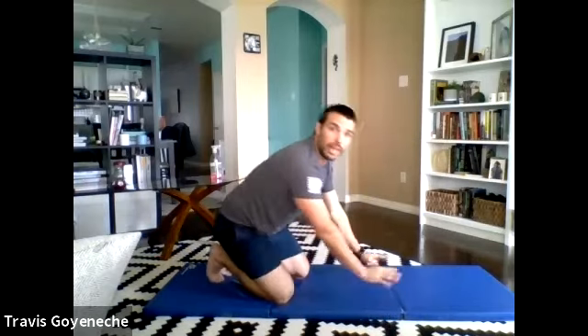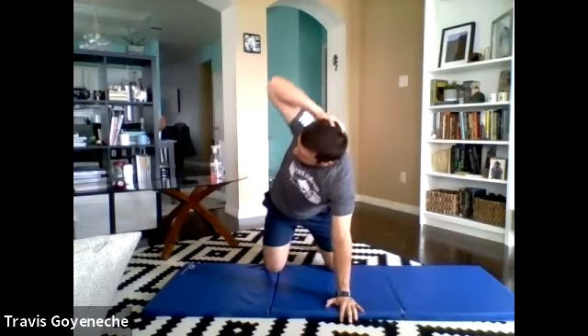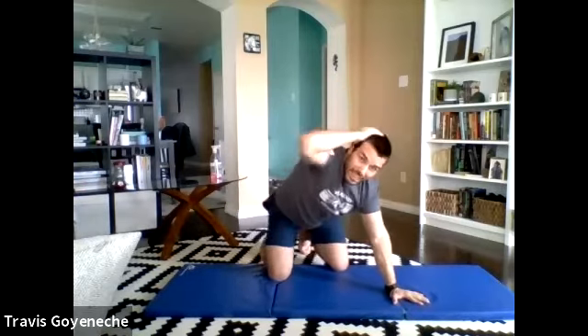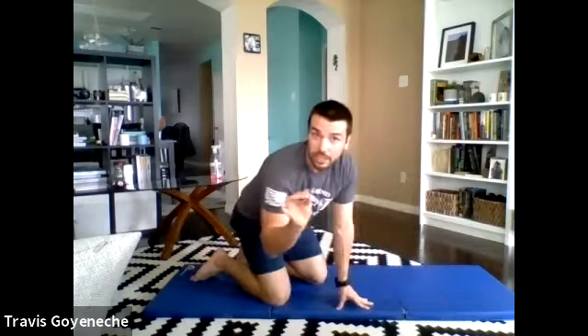We're going to stay in this quadruped position — hands and knees — and go into some rotation now. Same position, hand behind the head. I'm going to take my right elbow down to my left elbow and right back up to the side. A lot of folks like to do this weird twisting, starting with a little hip action to the side. I just want your upper back to rotate. We've got a little rotisserie chicken style going here — tapping down, looking up. We'll go 30 seconds on the right side — I'll say start, stop, then we'll switch.